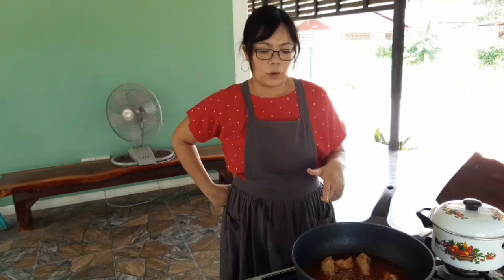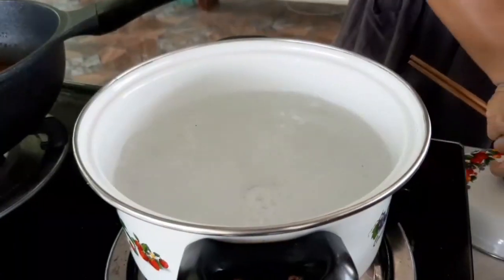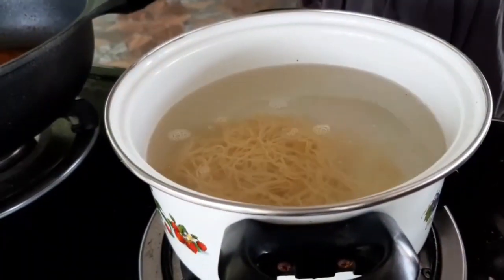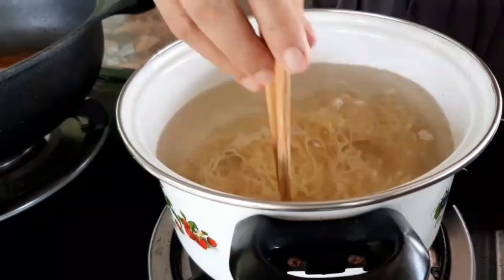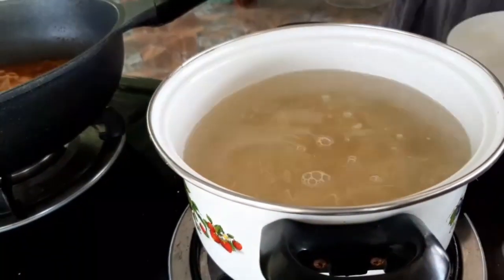While we are waiting for the chicken, we will boil the noodles to get ready for the soup. When the chicken is cooked through and soft enough, we will add flavor — we will use sugar and fish sauce.